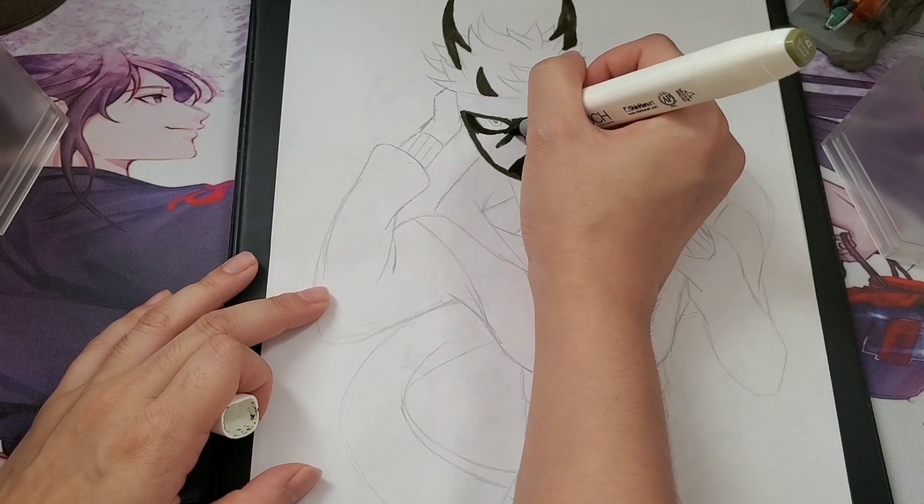I don't watch Naruto, so there wasn't really a point in me drawing those characters, unless you guys specifically request in the comments — then I'll definitely look into drawing them. But because I don't watch Naruto at all, it was something I wasn't quite interested in drawing just yet. If you guys like Naruto or any other shows, let me know in the comments section below what characters you like, and I'll definitely look into drawing them.